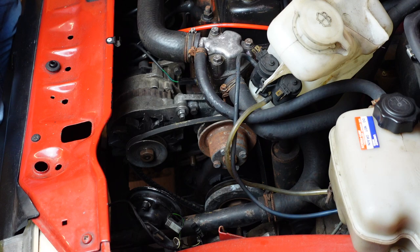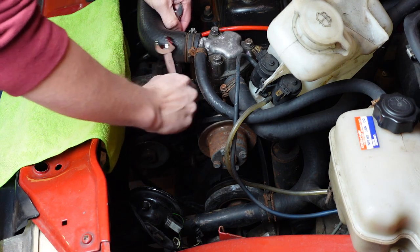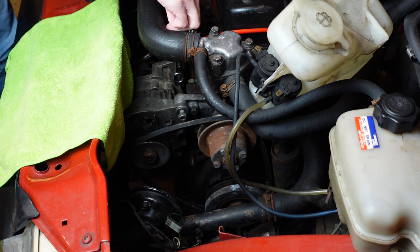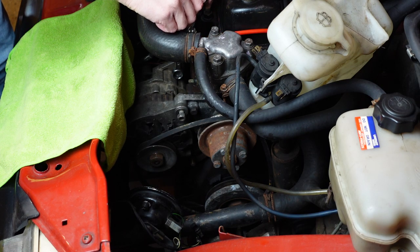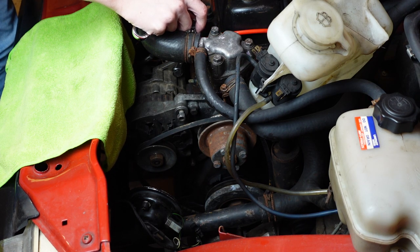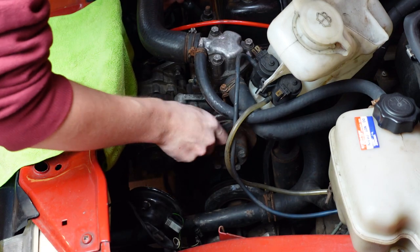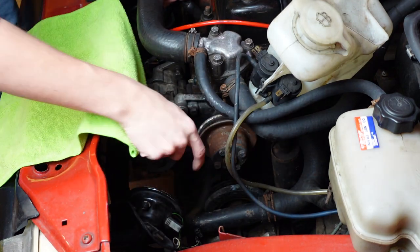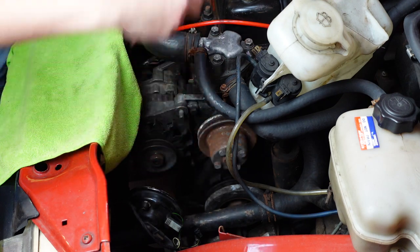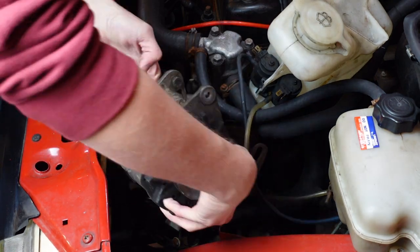Thankfully, I do have a suitable socket for the tensioner bolt, but for the pivots, which are next to be loosened, 13mm is close enough to half an inch, right? Once the tension's been taken away, the alternator should swing freely down towards the block, and the belt just pulls out. Finally, to free the alternator from its home, it's just a case of fully undoing the nuts on the pivots — then it slides off and out of the engine bay, if I can figure out how to get it around the Metro's slam panel.